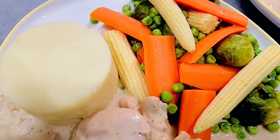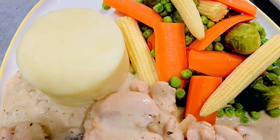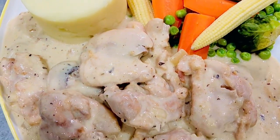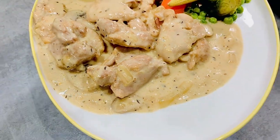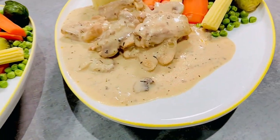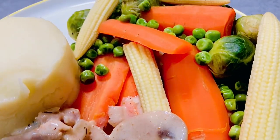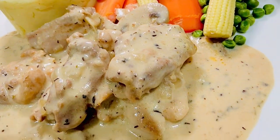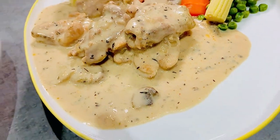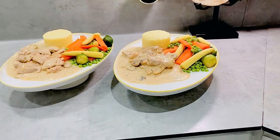Aromas waft, a heavenly invitation, as the casserole simmers, a savory sensation. Creamy tendrils wrap each ingredient with care, in this culinary sonnet, beyond compare. Served on plates with a dollop of delight, creamy chicken and mushrooms, a culinary flight. A symphony of flavors, a tale to extol, in each creamy bite, a casserole's soul.